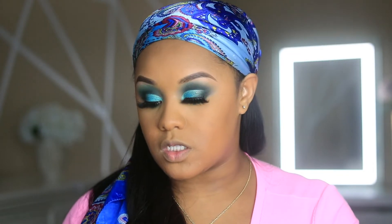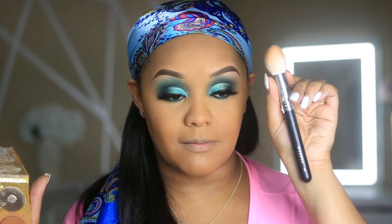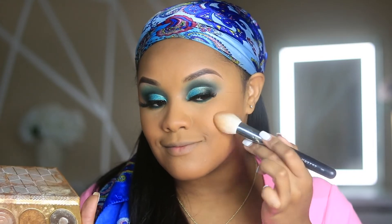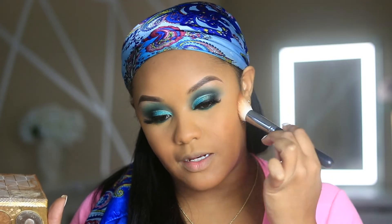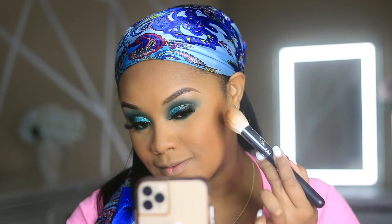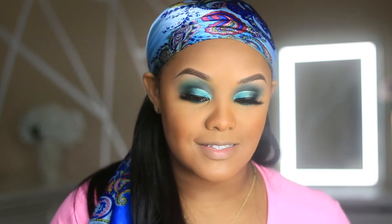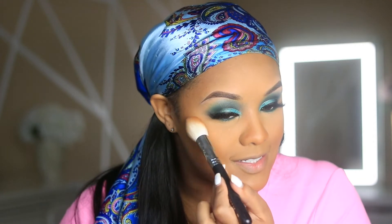Lately I've been using the Juvia's Place Warrior Palette to bronze my face up a bit. I've also been using this new brush, the Morphe M581 — it's a really nice dome brush that adds bronze really pretty without putting it all over the face. I'm just taking this around the face. With a look like this, sometimes I feel like blush is unnecessary.